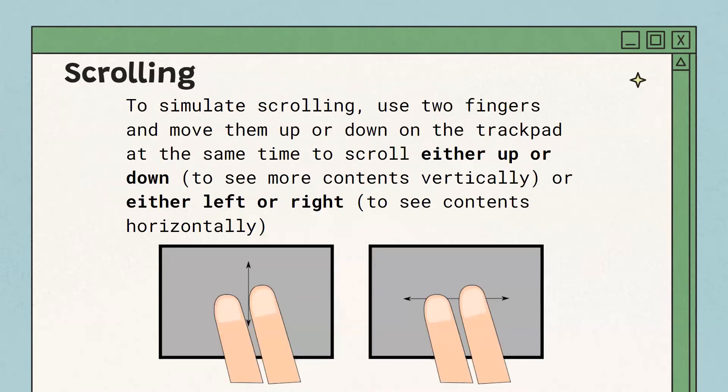To scroll up and down on a page, put two fingers on the trackpad and scroll up or down. If you have reverse scrolling enabled in your computer settings, it might work differently — you can check by opening settings and searching for reverse scrolling. To scroll left and right, use two fingers and move left or right to see content horizontally. Again, this is governed by reverse scrolling, so double check your settings.